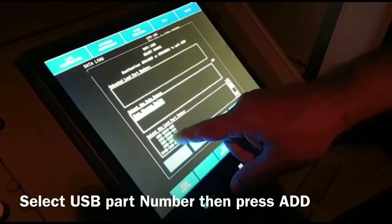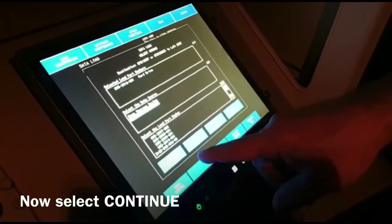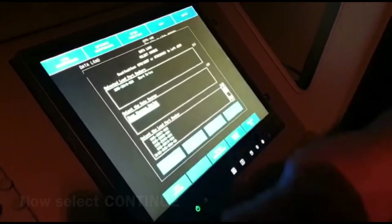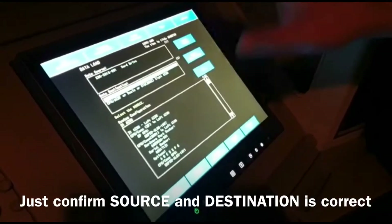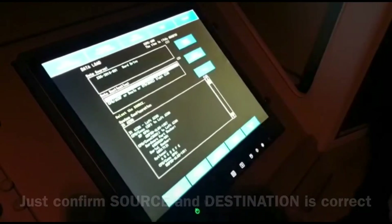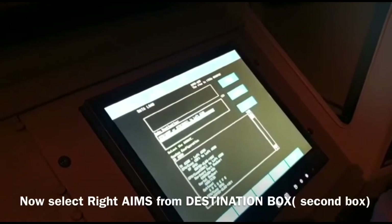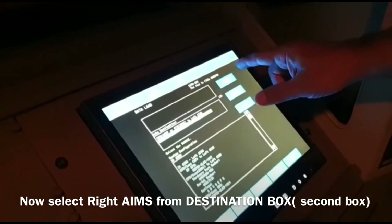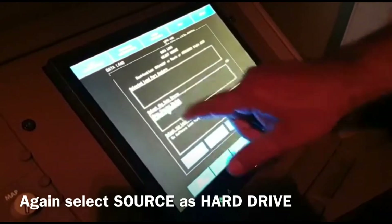This is okay, so continue. Okay continue. Now see it's both one and two — left ends one. Okay, source this one, harder. Okay select source, yes, select source. Hard drive, hard drive.